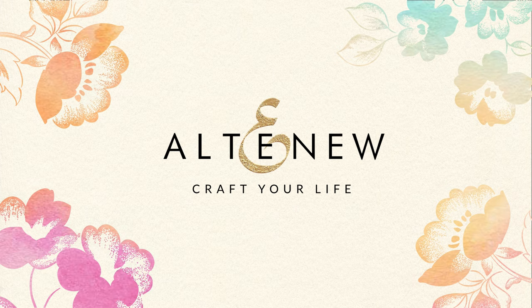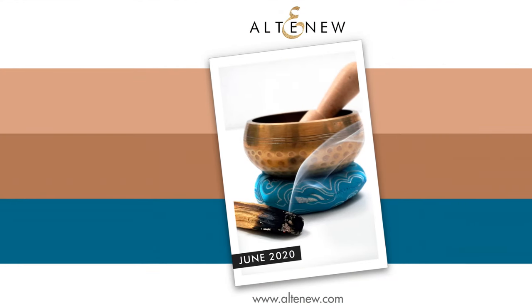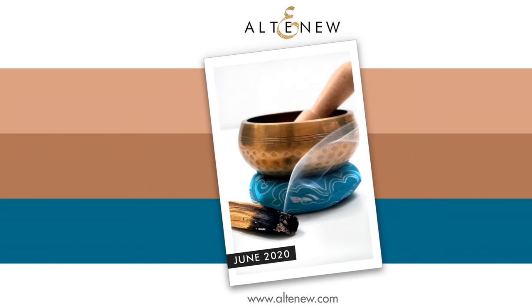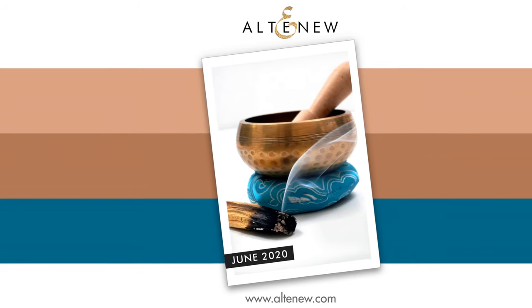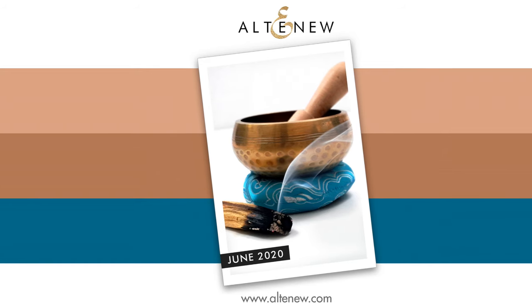Hey there Altenew friends, it's JC and I'm excited for today's perfect pairing for two reasons. The first reason is for June 2020, I'm hosting the Altenew Inspiration Challenge with this color palette. I took a photo of my singing bowl and a Palo Santo smudge stick just for this, in the hopes of sending you all positive and healing vibes.